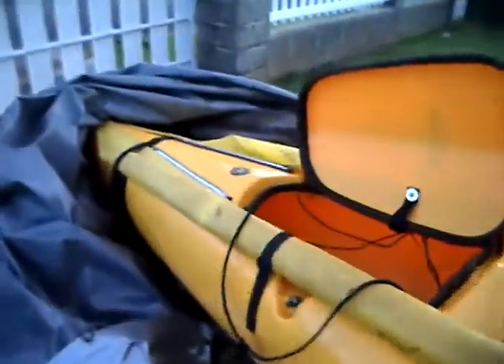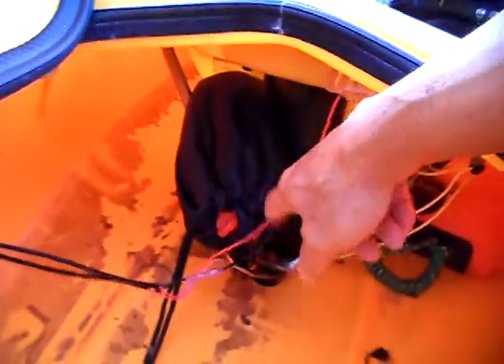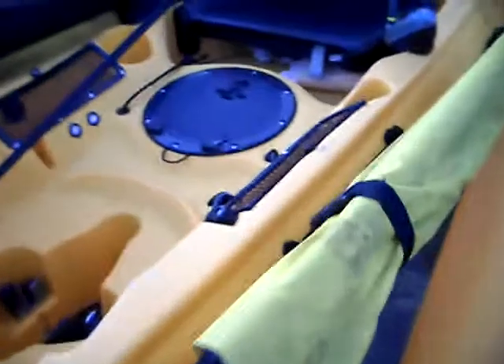I'm gonna show you my setup today. I have the red and the green marker light, and then inside the hatch this is an anchor, and it's already hooked to the arm step.